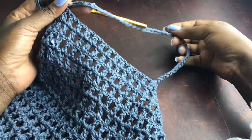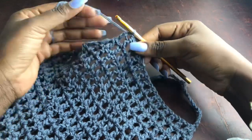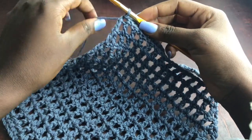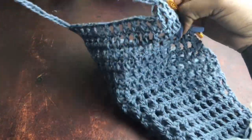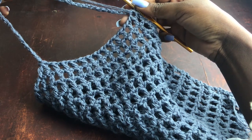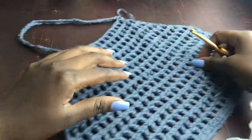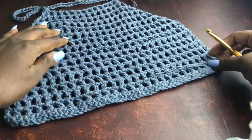Insert the hook at the third chain stitch of the three chains that started the previous row and work a slip stitch. Cut your yarn and secure the end. Also note: you don't have to have the same number of chain gaps on your last row — you can have more, just don't make it too wide. Shape it like any halter top you've made before.